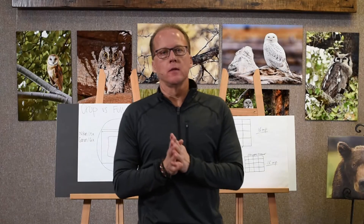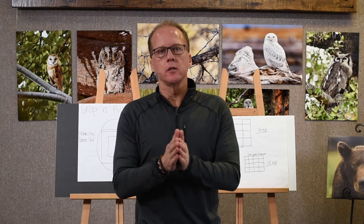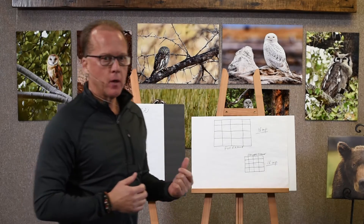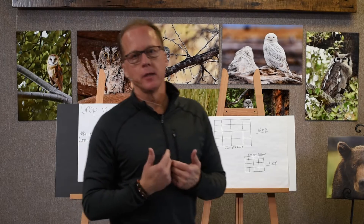Hi everyone. This is the first of many videos we're going to create that are more technical in nature. My goal and objectives in these is basically a couple of different things: I want to teach you technically what's happening inside your camera so it helps you understand and become a better photographer. The other thing is to get better creative control of your camera so you can reduce editing.